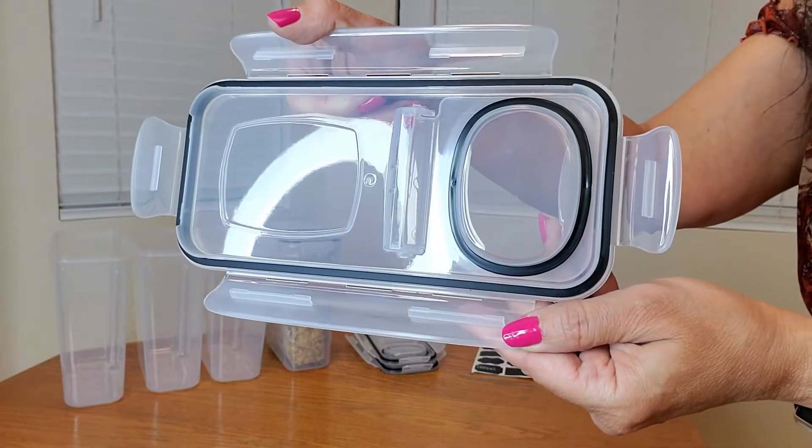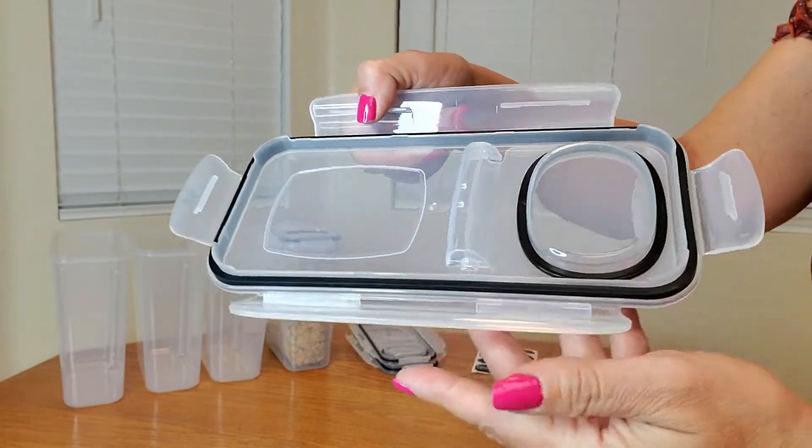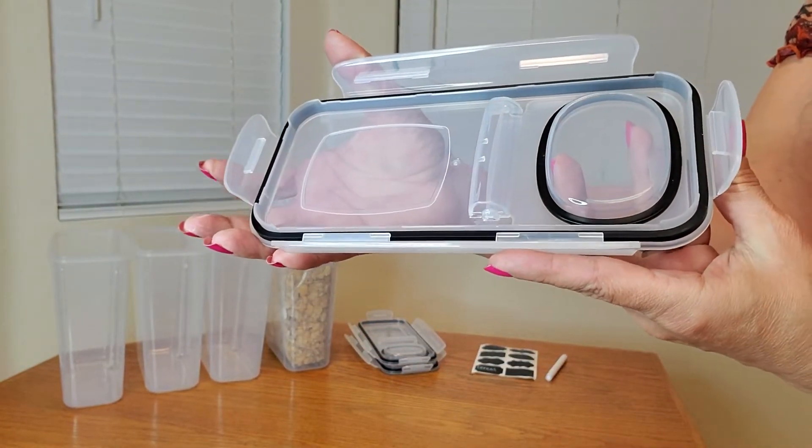These are what the lids look like. They also have gaskets that are removable, and they have four sides where you clip it into place.